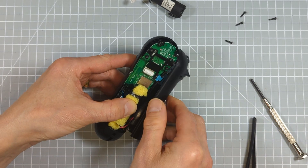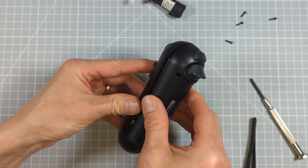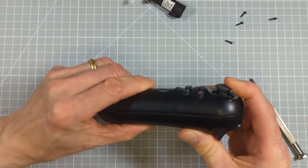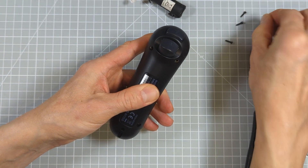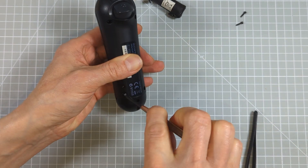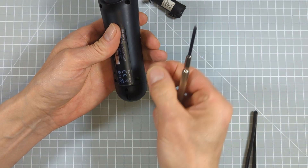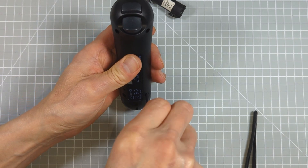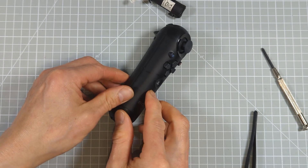Now we need to get the circuit board back in again. We've got the ribbon cable to reconnect, so make sure you get it all lined up and then put that back in. That should just slip in there. Then we get the case back on top nice and carefully, making sure the seam lines up all the way around, and then drop the screws back in again.